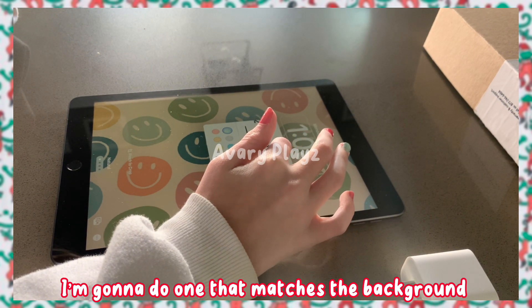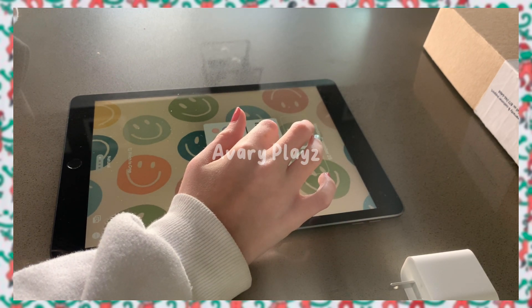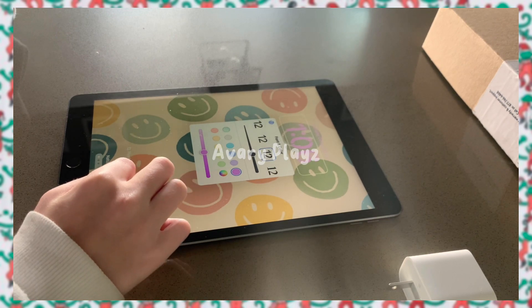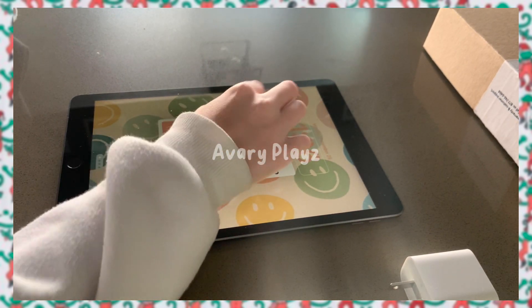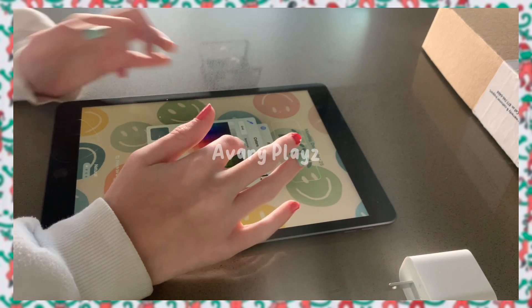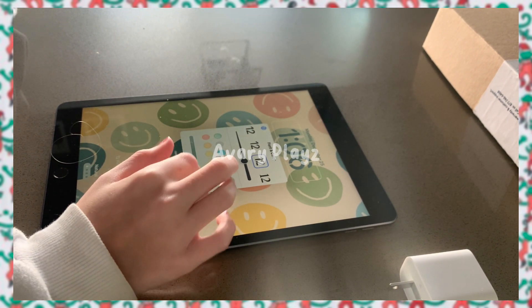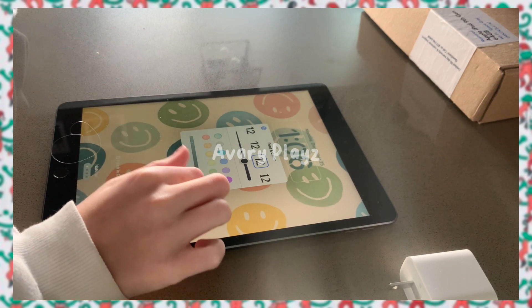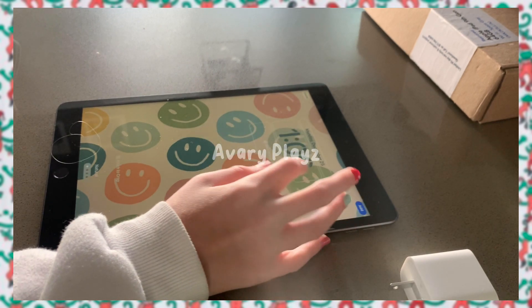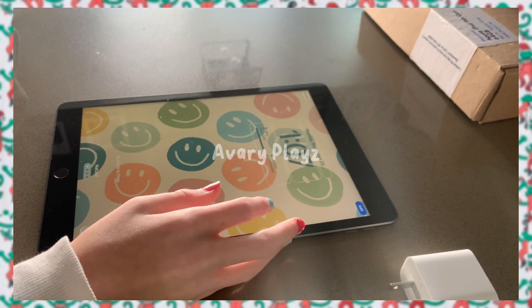We can change the time — I'm going to do one that matches the background. You can even add widgets. It's perfect.